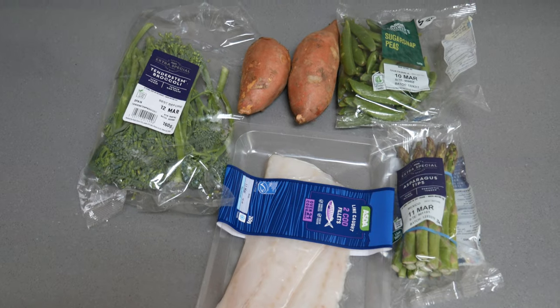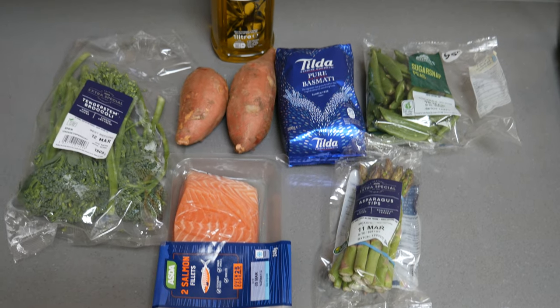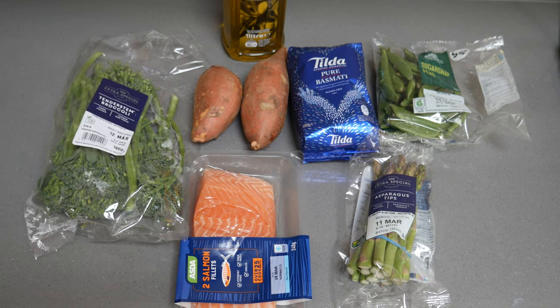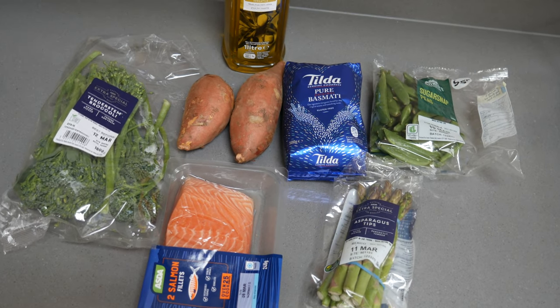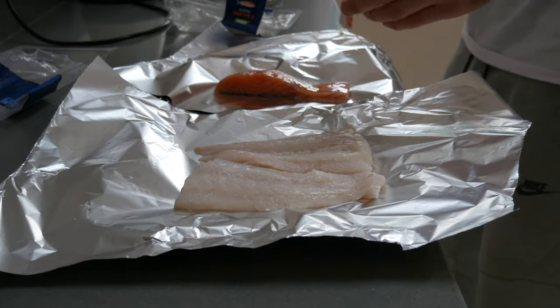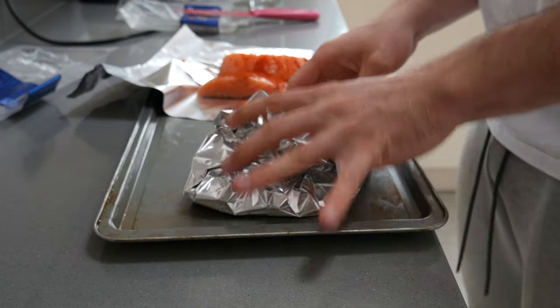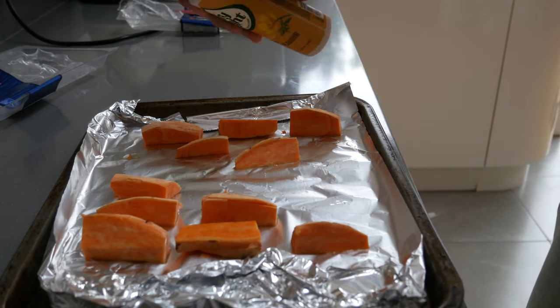On to the third and final meal — this is going to be a fish combination. I'm going to be using salmon for the high calorie version and cod for the low calorie version. For the third and final meal, here are the ingredients for the low calorie meal using cod, and here are the ingredients for the high calorie meal using salmon. I'm showing both at the same time as it was easier to cook that way. Start by prepping your fish — I cook mine by putting it in tin foil in the oven, but cook it however you like.